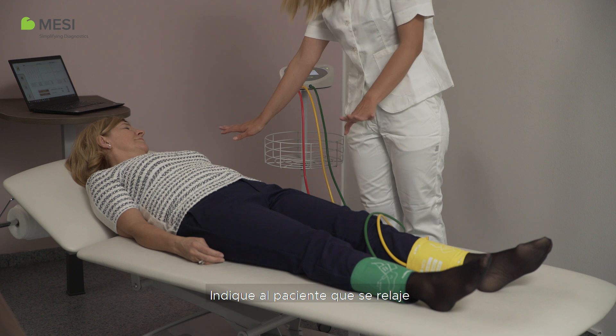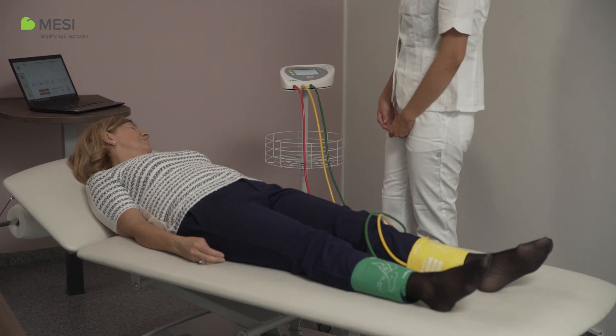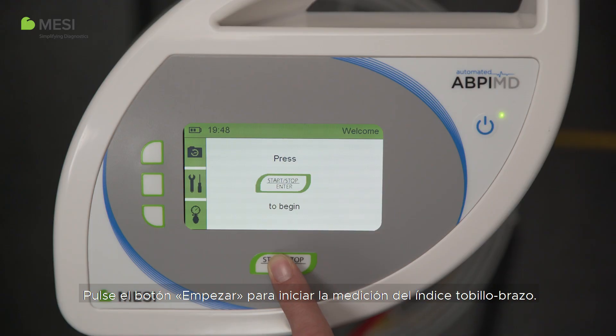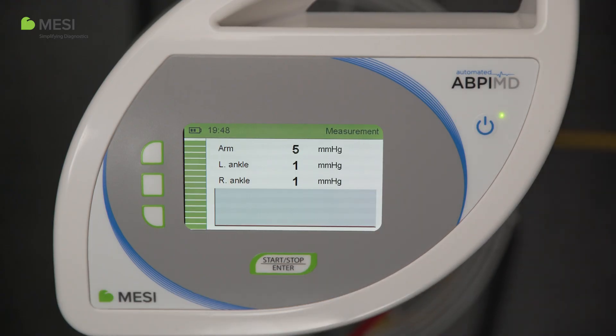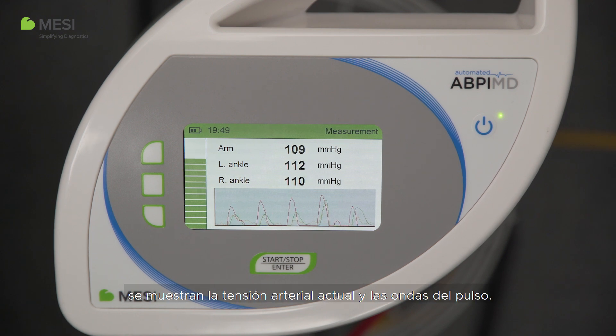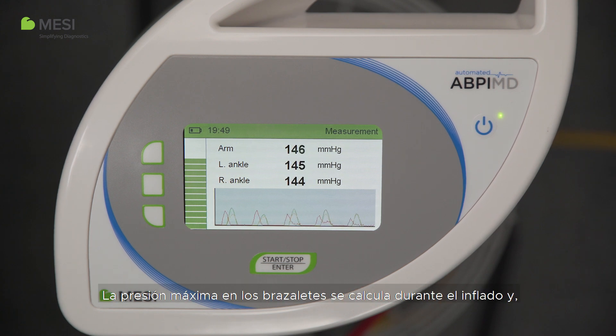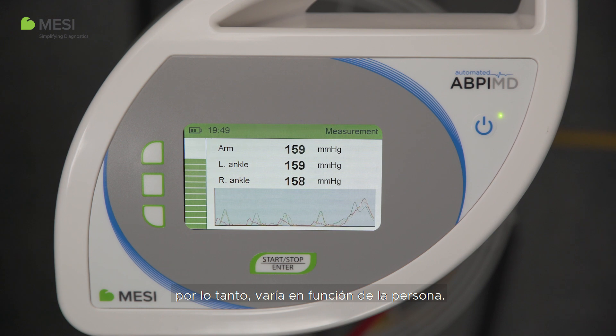Instruct the patient to relax and remain quiet for a minute. Press the start button to begin the ankle brachial index measurement. During the measurement, current blood pressure and pulse waves are displayed.